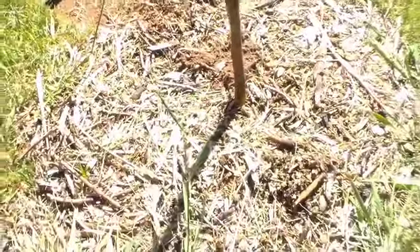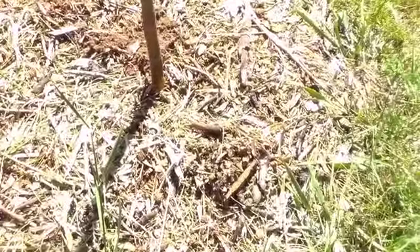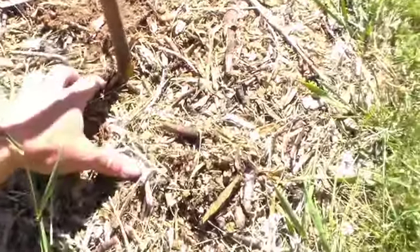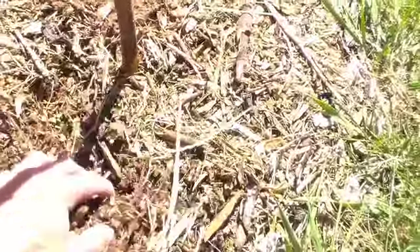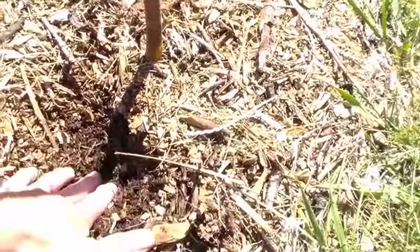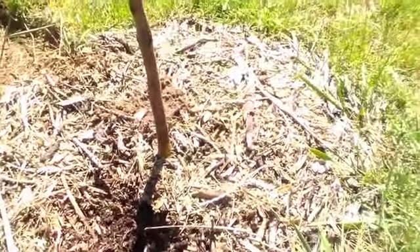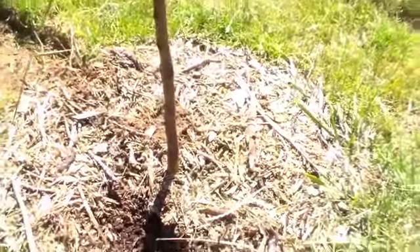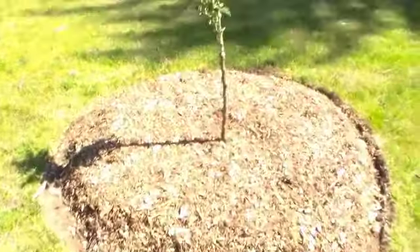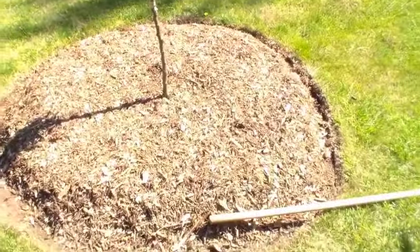We started out with just a little bit of a tree well covered up with a heavy mulch — wood chips, the Back to Eden style gardening method. It was just a really small layer, really quick. I only had so much wood chips available to me, so today we're going to turn this into a much wider well.